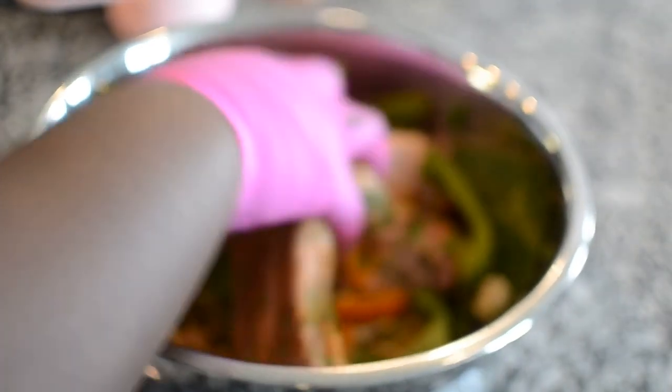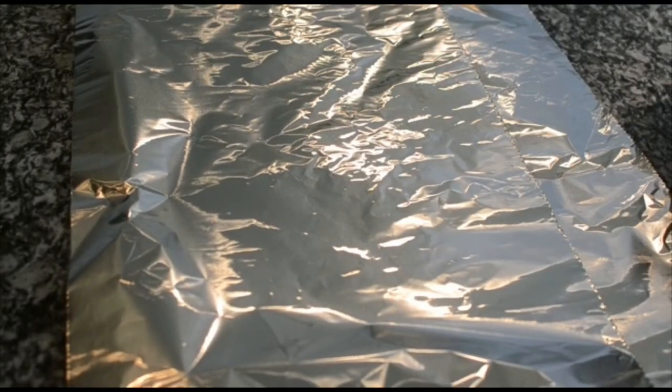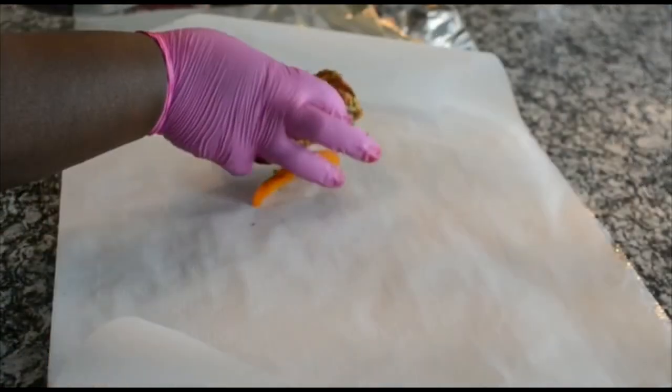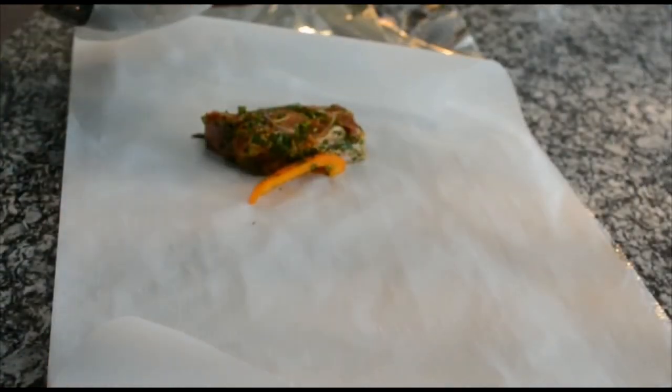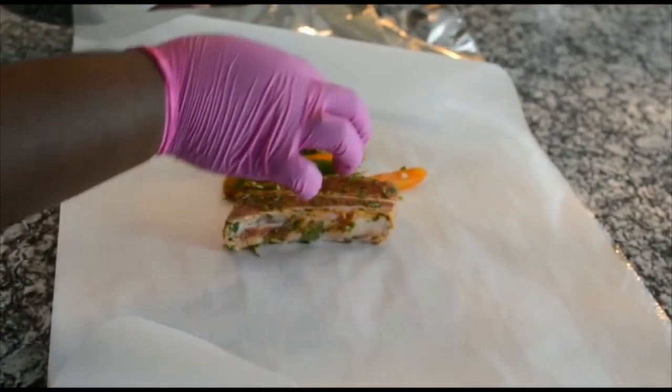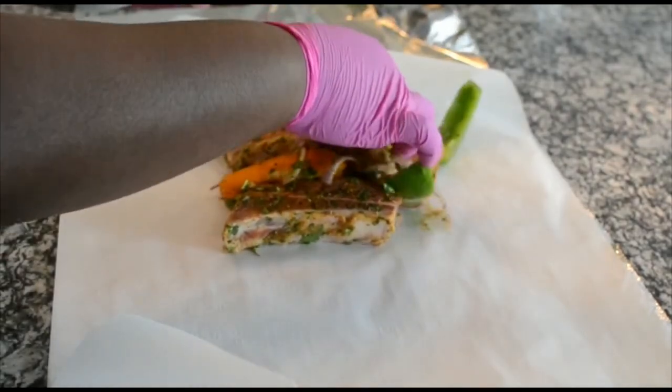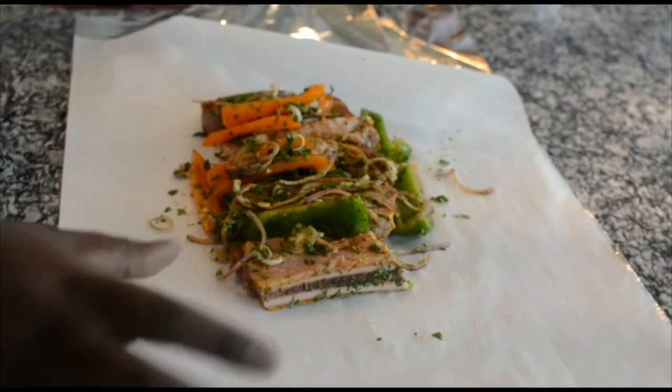I'm going to form my foil packet and I'll come back and show you what it looks like. I have two strips of foil down, and I'm also going to put some parchment paper. We're gonna put it all down in here. Just put your short ribs in — doesn't matter the order. Simple.